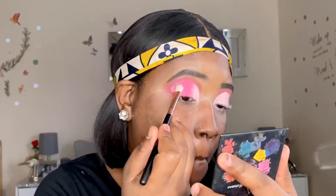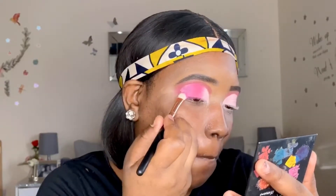Now I'm going in with a plum shade and applying that to the outer part of the cut crease area, blending it in with the pink shade as I always do with all the colors I apply in my cut crease area.